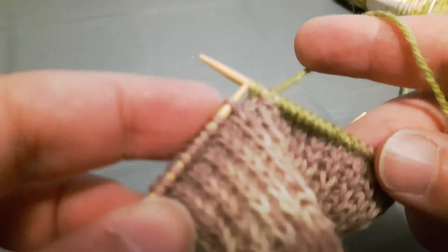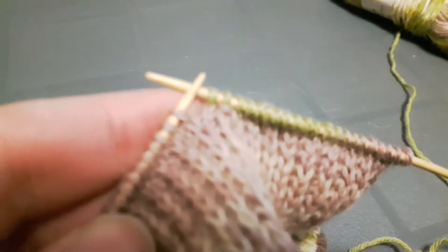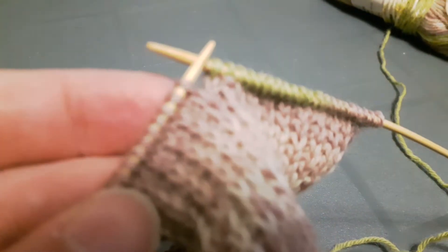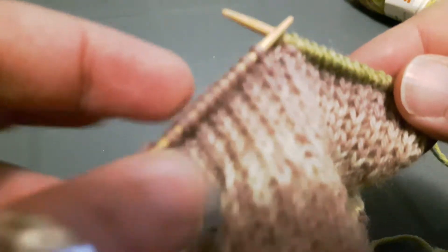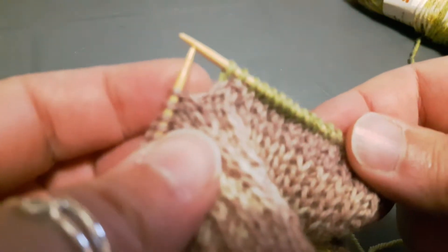After a decrease we always work one more stitch, so I'm going to knit one. Now I'm going to turn my work. When it says to turn your work, you are actually just leaving these stitches here unknit — don't worry about those, we'll get to those later. These are our side stitches. Where we're turning is where we're making a gap.